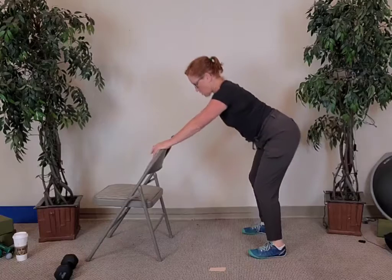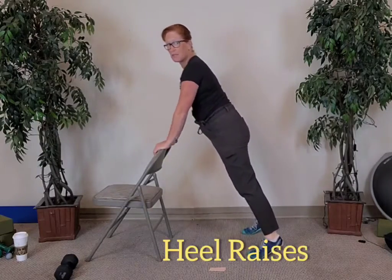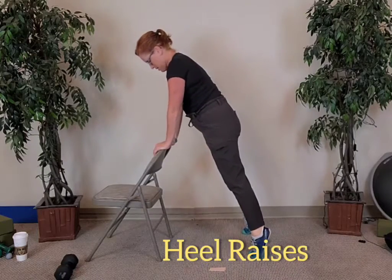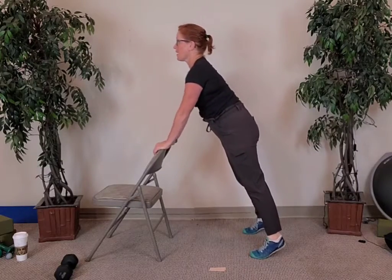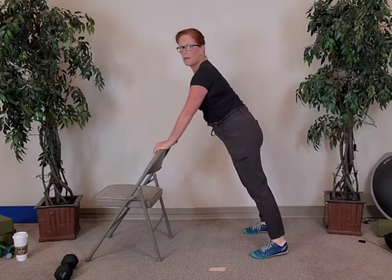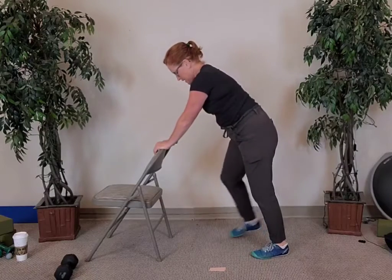Come up on your toes and back down, up on your toes and back down — lift up and down, keep your eyes up, keep your head up. Two more, and last one. You can hear a lot of clicking and popping in those ankles.